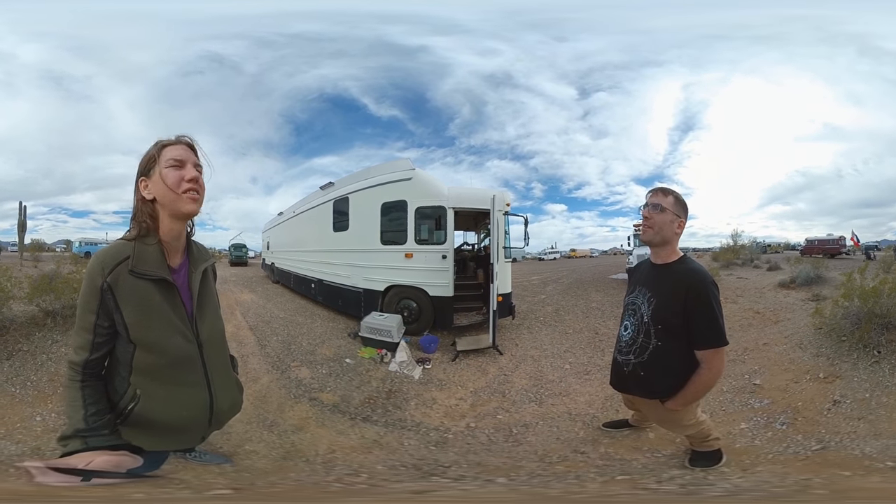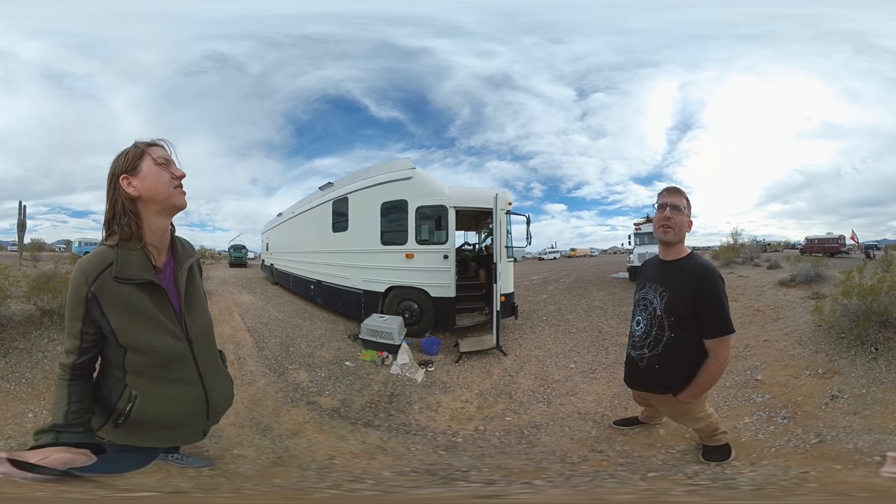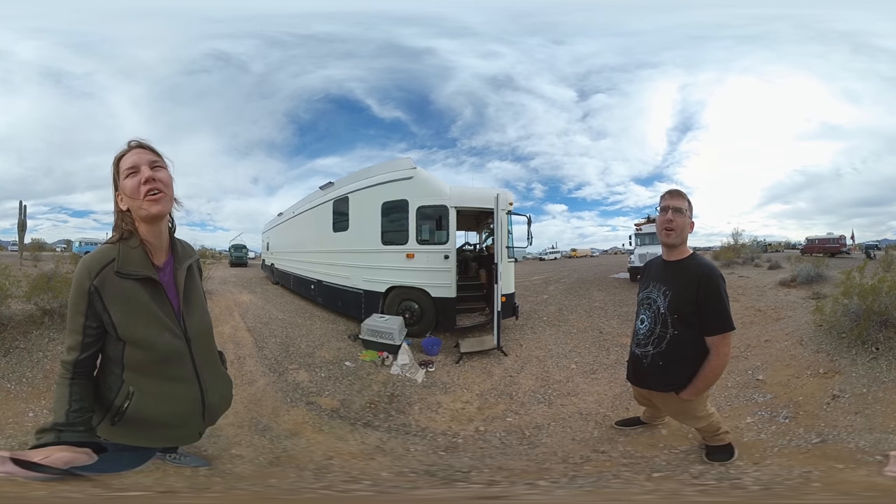I'm guessing you don't have any leaks? I don't have any leaks. Oh, that's really nice. It worked out pretty well. There's stuff I'd do different if I did it again, of course, like we all would.